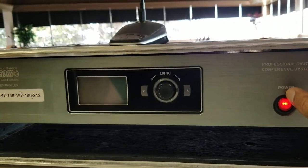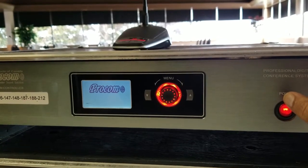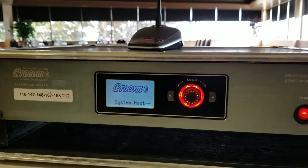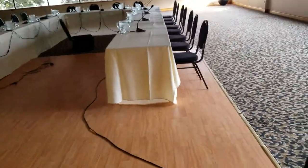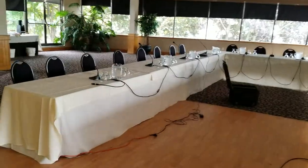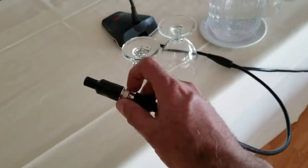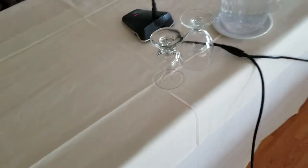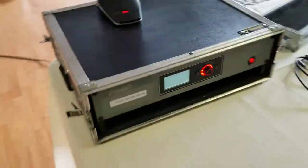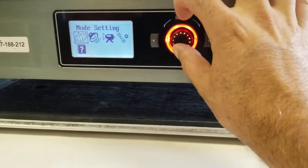I'll show you a live setup on how to program the PROCOM push-to-talk microphones. First, you turn on the control unit after installing, and you daisy chain all the microphones. Make sure the last microphone has a terminator — it's a 50 ohm terminator — to avoid any data leak outside the system and have a secure network.